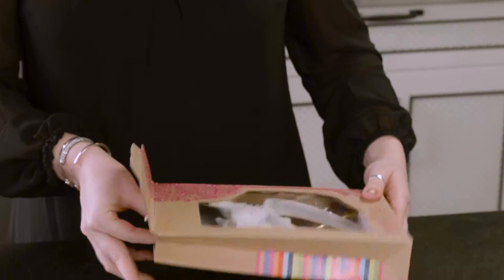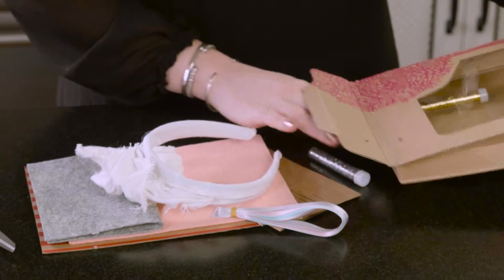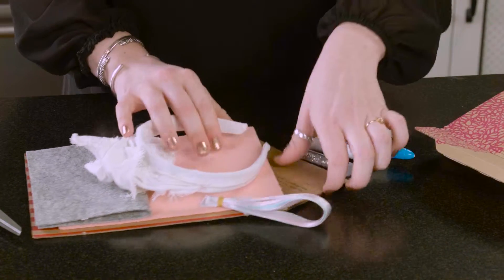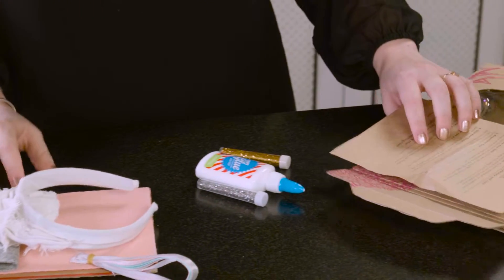Something that I love about Seedling is that they are very minimalistic when it comes to their packaging. And it's all recyclable, so you don't feel like you're opening up a bunch of things with plastics and waste. You just get the materials and that's it, so that's really nice. And it also comes with instructions, because who doesn't love that?